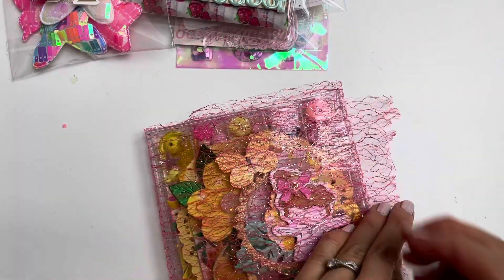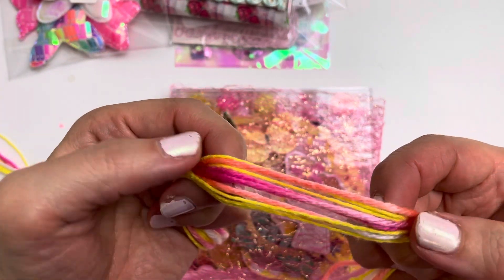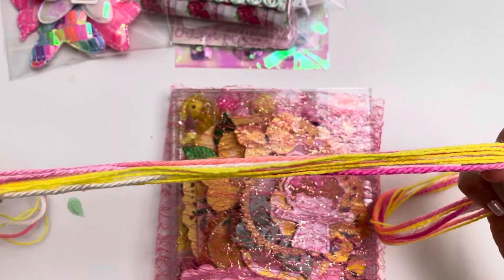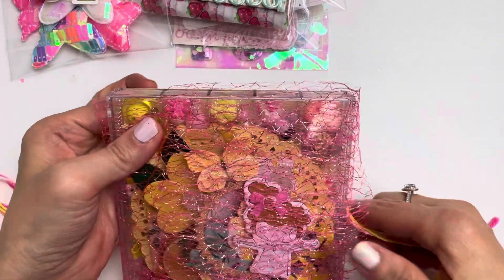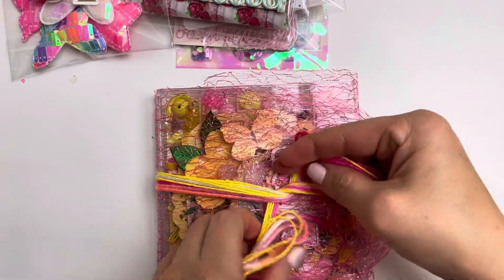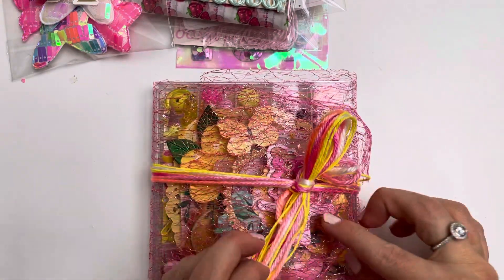I'm going to cover it and then wrap yarn around it. I have two different types of yarn — one is a pink sherbet, gelato-type color, and the other is a lemony sunshine yellow, more like an embroidery thread. I put them together and wrap them around, then tie a bow so Tiffany can also use the yarn to make future tassels or beaded dangles.